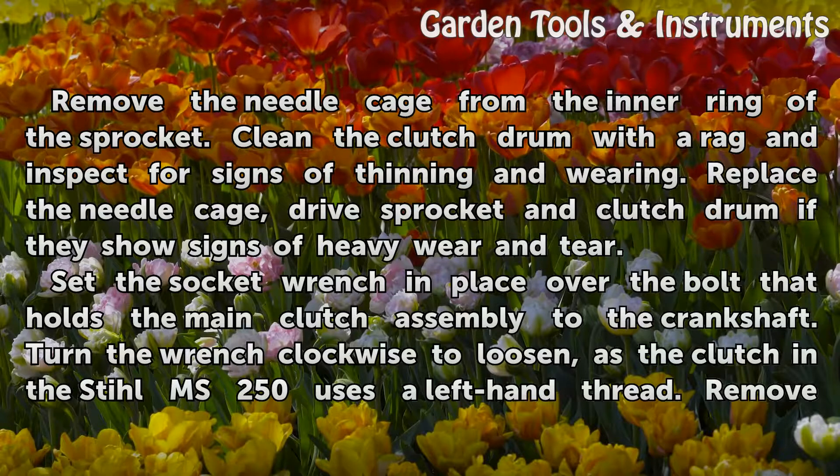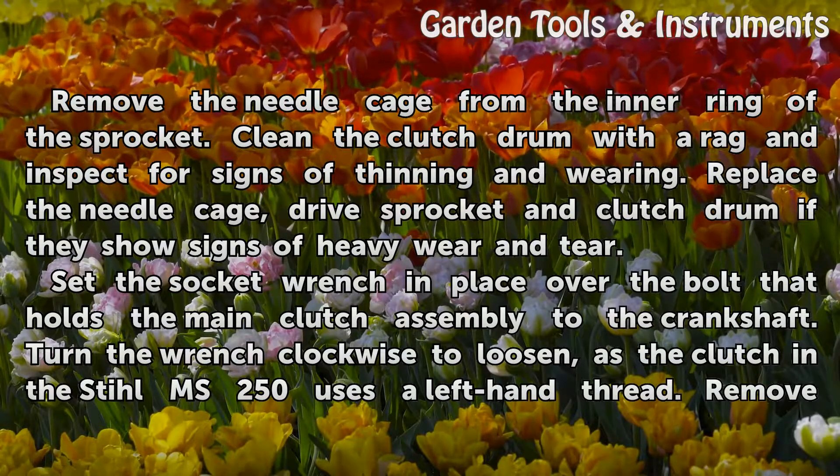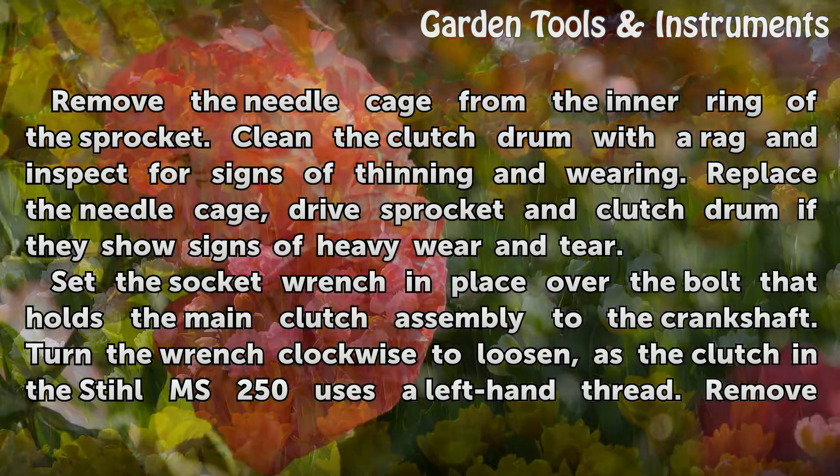Remove the needle cage from the inner ring of the sprocket. Clean the clutch drum with the rag and inspect for signs of thinning and wearing. Replace the needle cage, drive sprocket, and clutch drum if they show signs of heavy wear and tear.